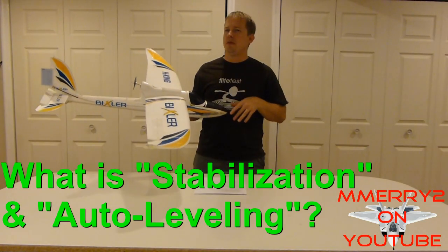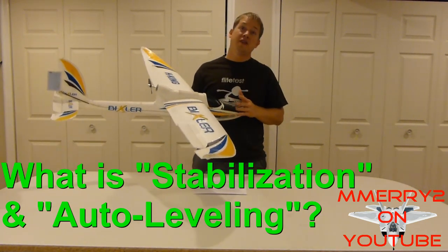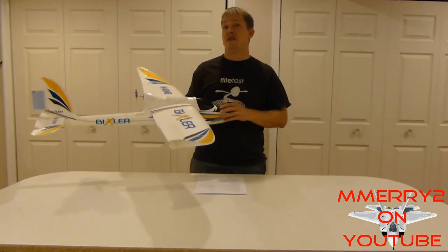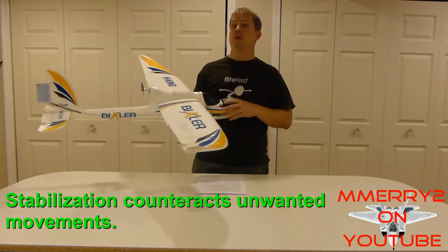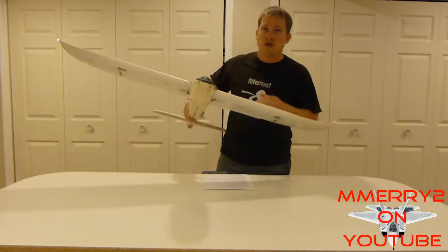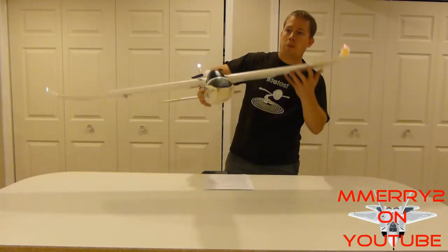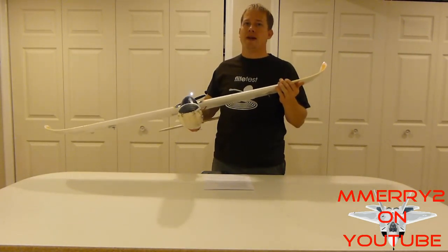So what exactly is stabilization and auto leveling? They sound a lot alike but they're actually different. Stabilization is a way of automatically correcting unwanted movements, usually caused by the wind. For example, if your plane gets rolled to the right from the wind, stabilization would try to counteract the movement and roll it back to the left.